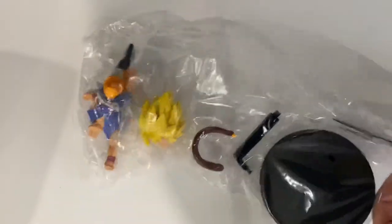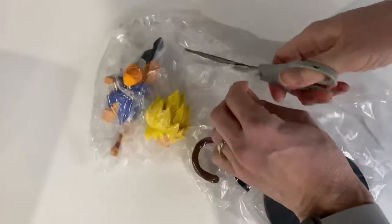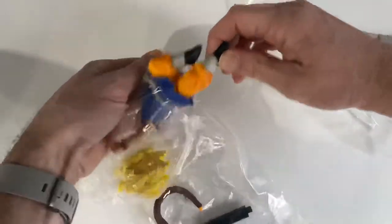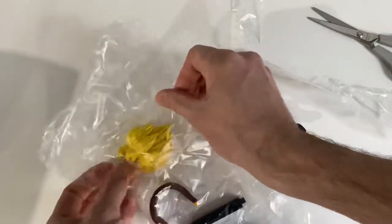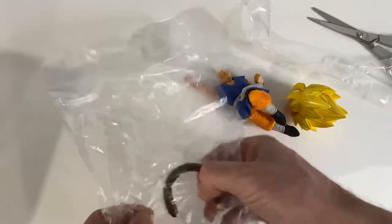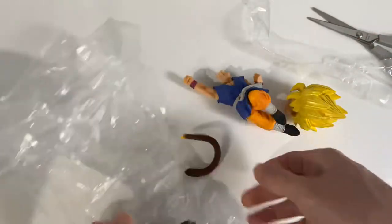We get the round matte black stand, a piece of plastic that will hold them up, and the head comes separately. It's a Super Saiyan head, and we also have a Saiyan tail that comes with this particular Dragon Ball GT figurine.